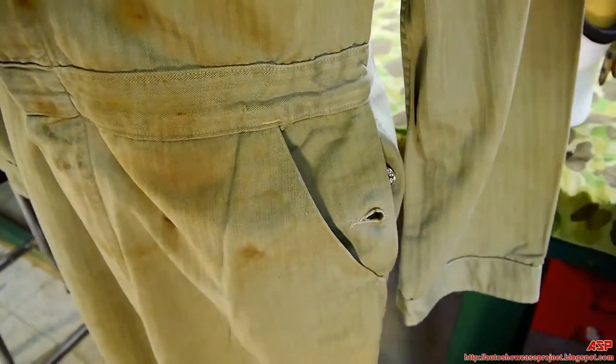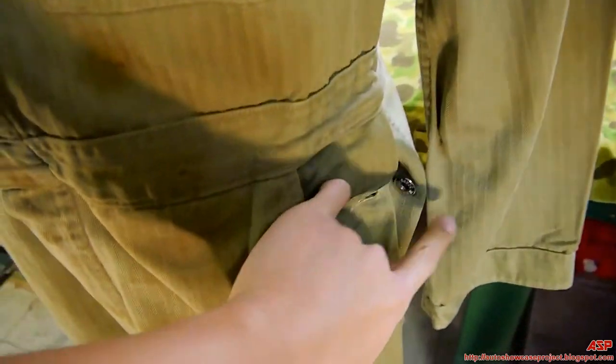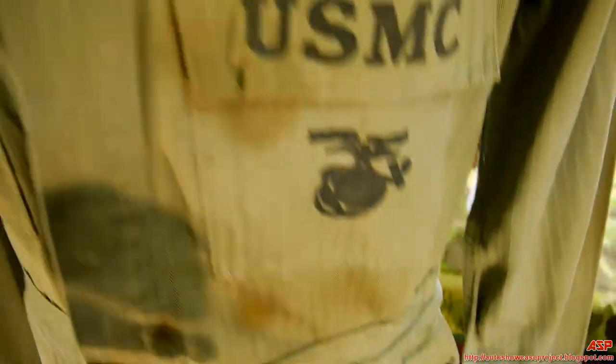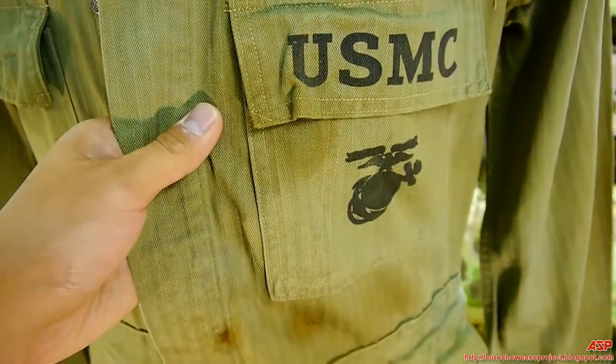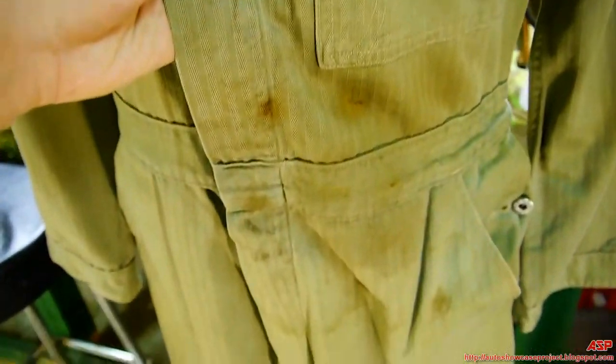Coveralls — you simply put them over your clothing. As you can see it's pretty dirty with a lot of brush stains on it.